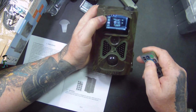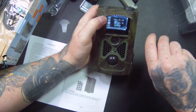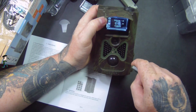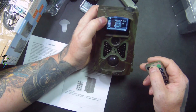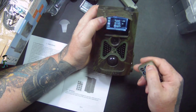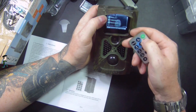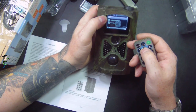Setting the time to 24-hour format: 22 hours, then setting the date to day, month, year — 2020. Press OK through each field, then go back to the menu and navigate across.